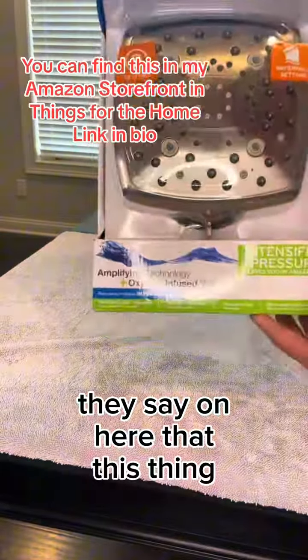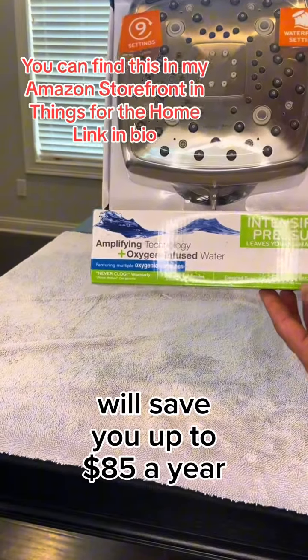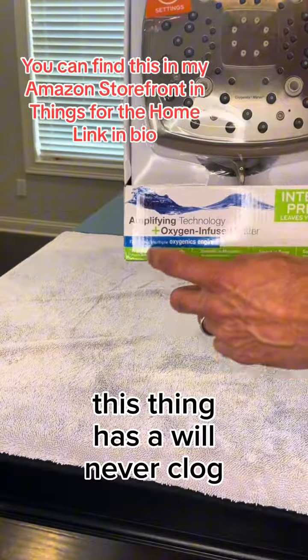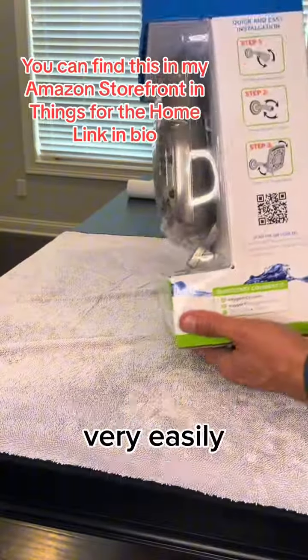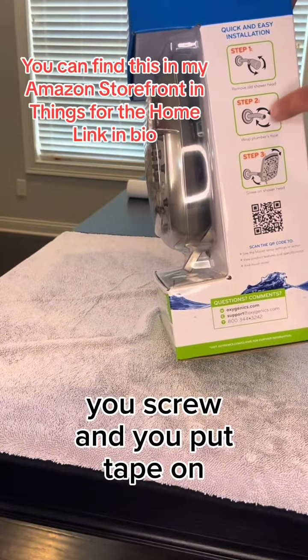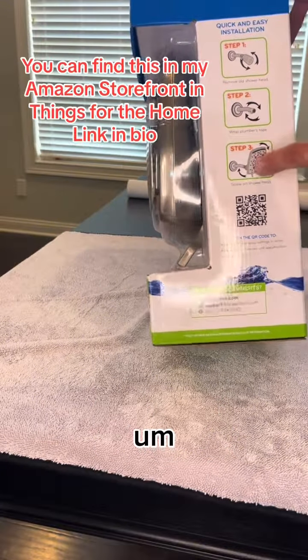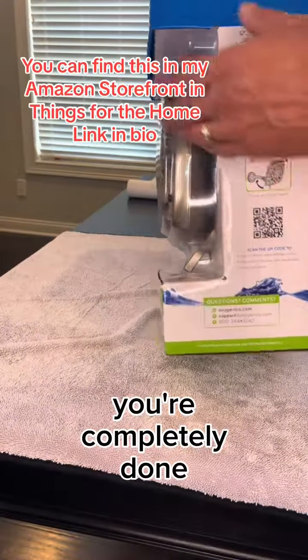They say this thing will save you up to $85 a year in water savings, and it never clogs — it has a never-clog warranty. You can install it very easily: just unscrew the old one, put tape on the threads, and screw the new showerhead on. You're completely done.